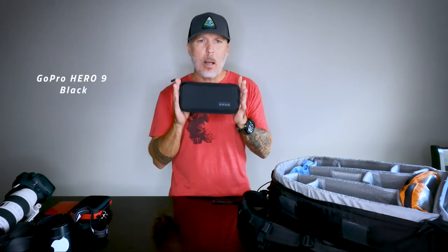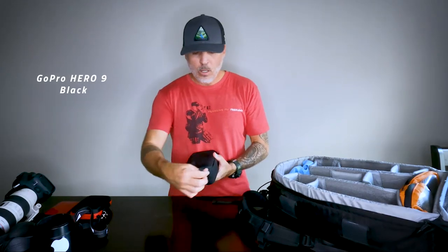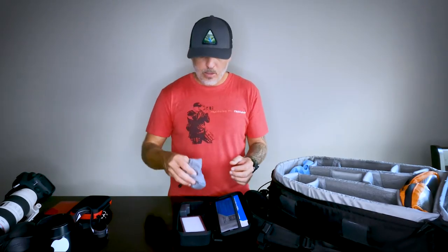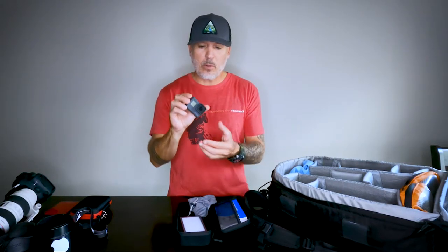In another pocket I keep all my GoPro gear. This is my new GoPro Hero 9 Black edition — it comes in a very nice solid hard case. I put my external batteries in there. When I'm not using that camera, I have my old GoPro 6 in here as well.